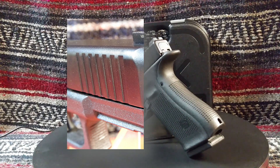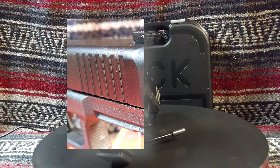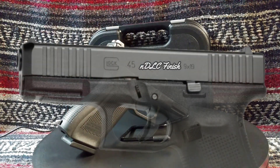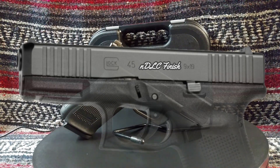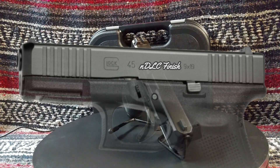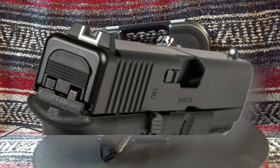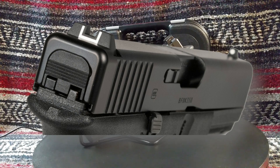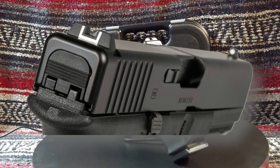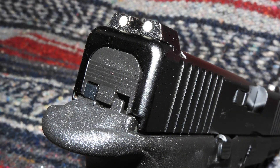The slide has front serrations, which are preferred by some for press-checking their pistol, and Glock has started adding these to more of their pistols. The slide also has an nDLC coating — an ion-bonded finish that reduces corrosion and scratching and aids in reliable functionality in adverse conditions. The front sight is taller than previous types and the rear sight has a wider sighting notch. Sights are available in steel and night sights; the latter was my choice for the G45 and I really like them.